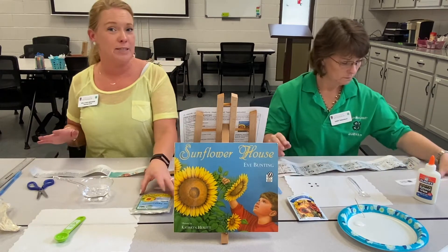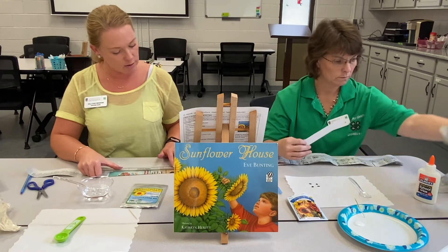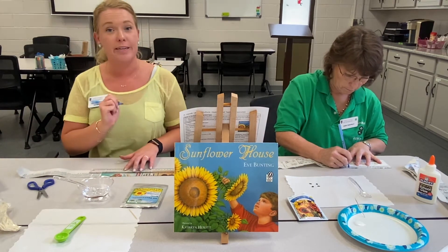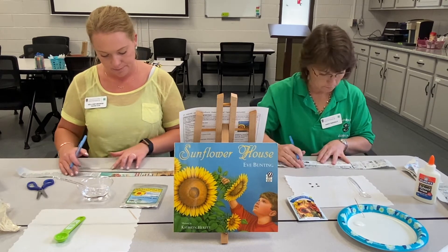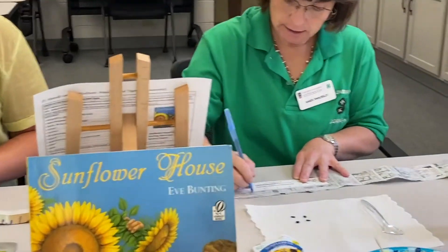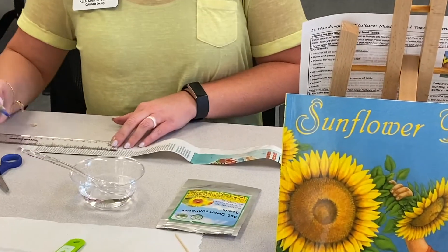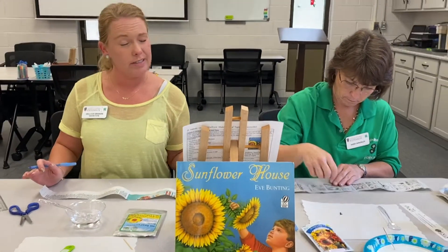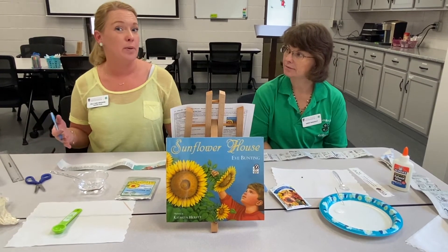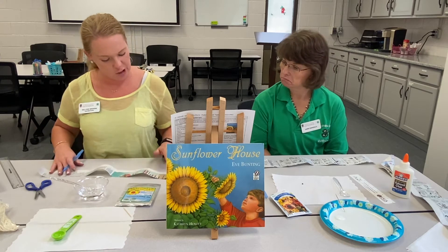Some fun facts about seeds! So the next thing we're going to do — we talked about spacing. Mine need to be three inches apart and Ms. Karen's need to be six inches apart. You're going to take your ruler and measure out the middle however many inches your sunflower seeds need to be spaced, and put an X. For mine, I'm going to measure out three inches, put an X, three more inches, and an X. This is going to show you where we need to put our seeds. I'm really only going to get about three seeds on my piece of tape. If you want, you can put two seeds around the X just in case one doesn't sprout, but we're just going to put one at each X.